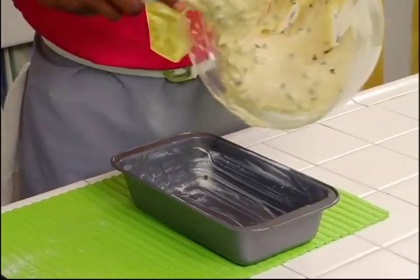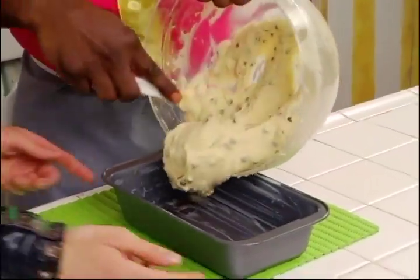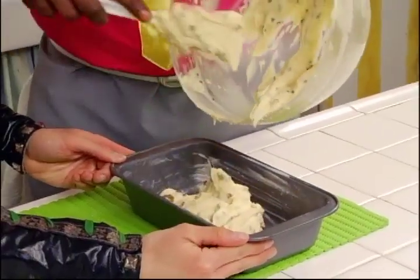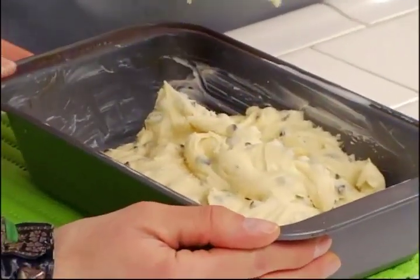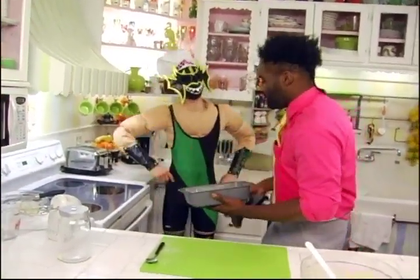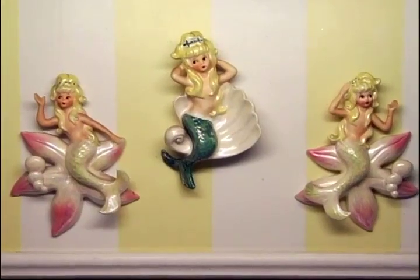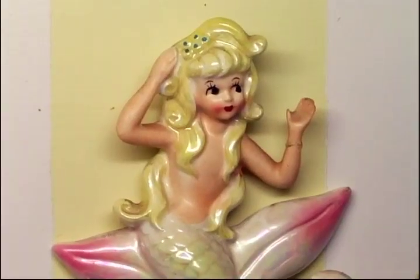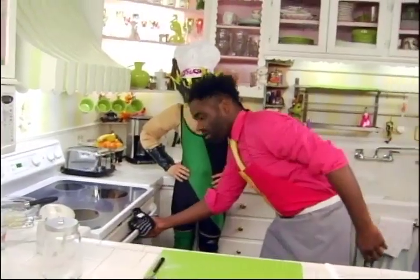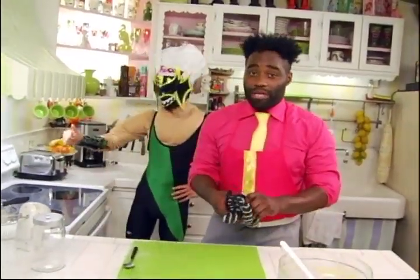Now we fill our pan with the batter. I wish you guys could smell this. Now we're going to place our pan into the preheated oven — ovens get really hot, get an adult to help you with this. And we're going to let that cook for about 45 to 55 minutes.